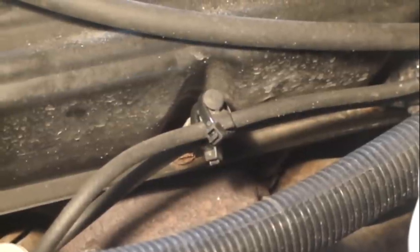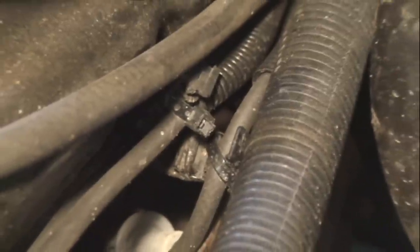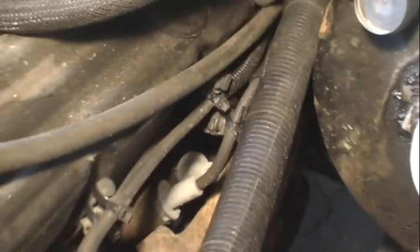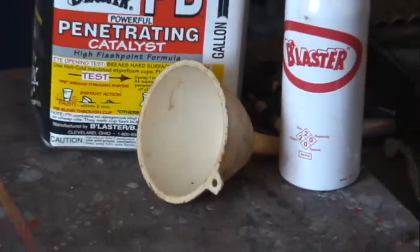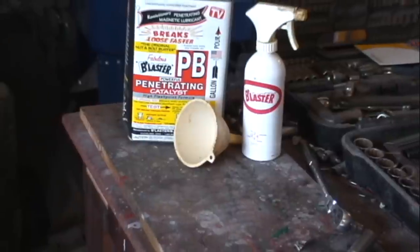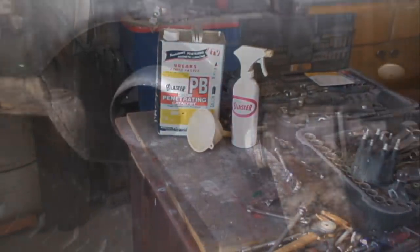This clip I broke, and this clip I melted. Carefully route and secure your new ignition wires. I cranked the engine over a few times without the spark plug installed in the number seven location, to burp out any PB Blaster that might have been left in the cylinder.